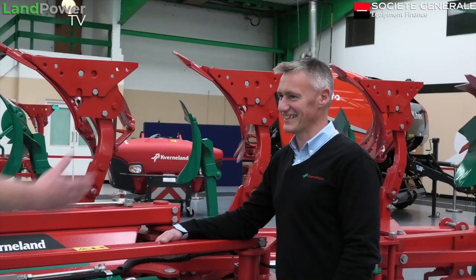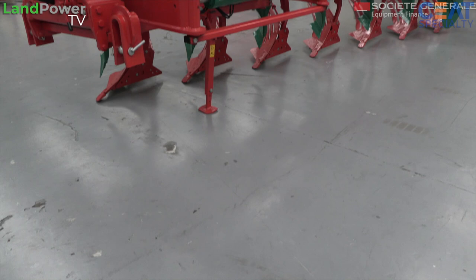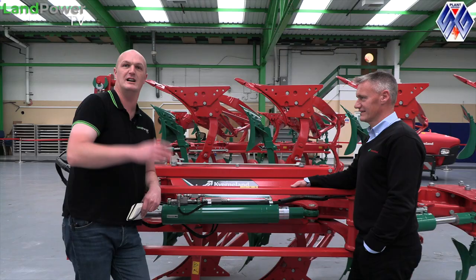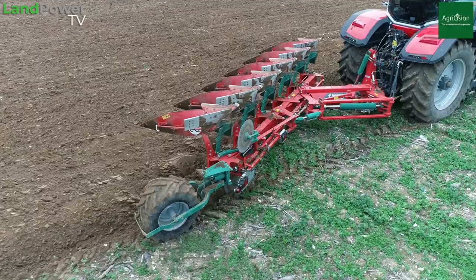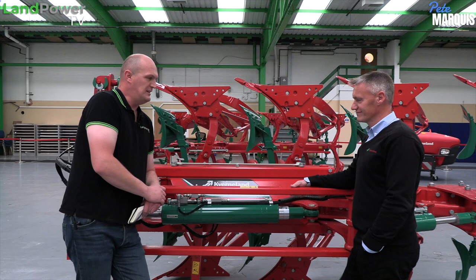We're here for a bit of plow action with Mr. Adam Burt, who is Mr. KV Plowman himself. We are focusing on the brand new LO plow, which now comes with max specification. You've probably already seen the video footage in the intro. We've had the plow out in the field already, trying it out, seeing what's what. Now we've come into Kaverlin's showroom here at Lee Green, and we're going to get stuck into some of the detail about the plow.